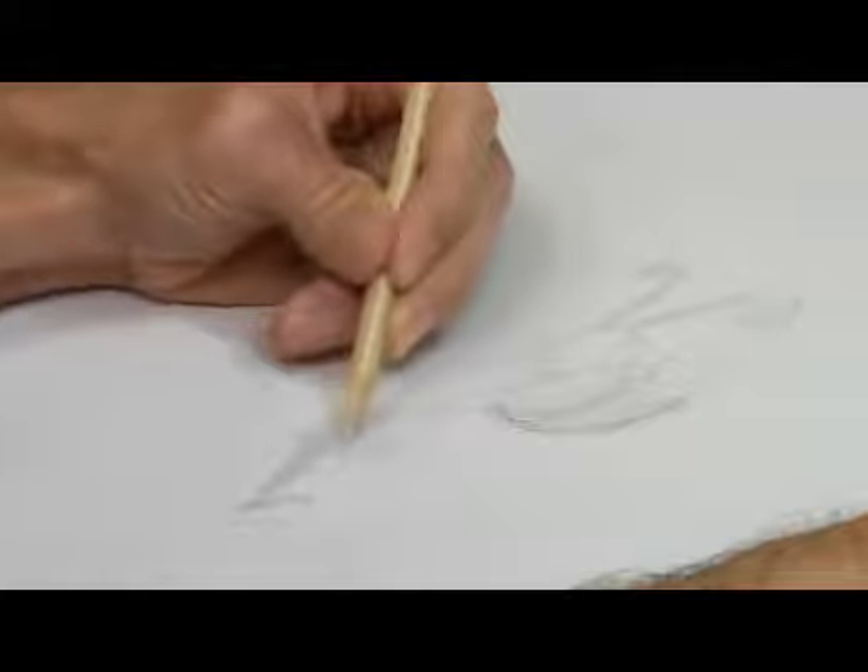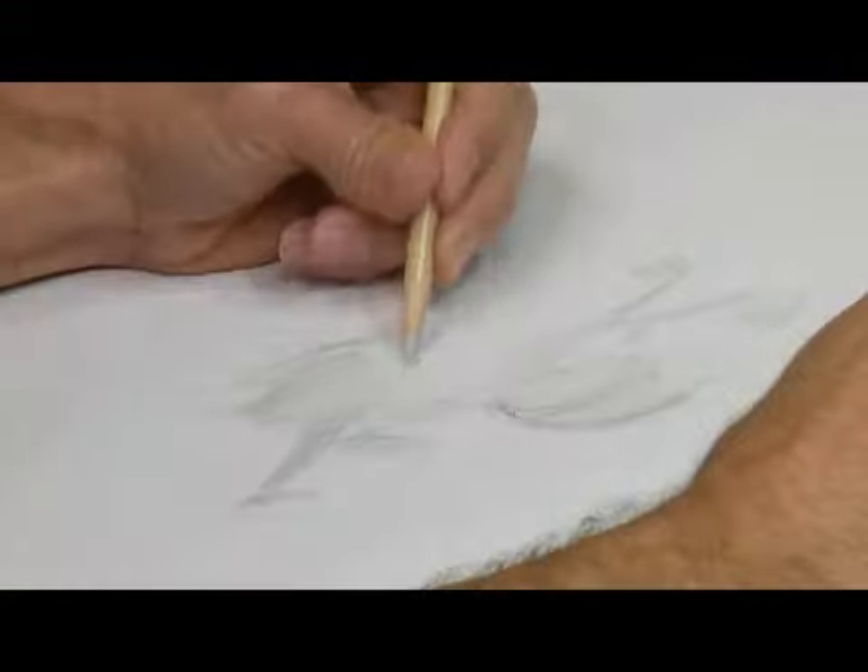You can see how I follow the contour of the dog with the pencil, actually following the shape, rounding out the shape. My light source is coming from up top, so the top of the dog itself is washed out white.